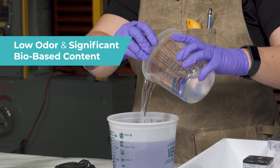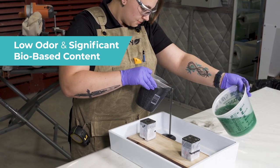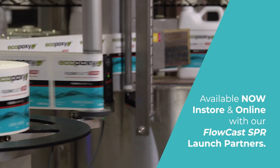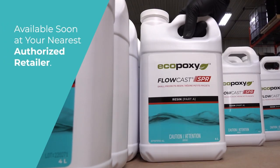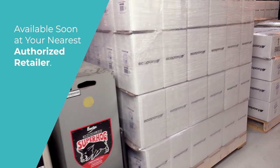And like all Eco-Poxy premium epoxy resins, Flow-Cast SPR is low odor and contains significant biocontent. Flow-Cast SPR comes in several convenient kit sizes, and it's available immediately with our SPR launch partners, both in-store and online, and available soon at your nearest authorized Eco-Poxy retailer. It's truly a game-changing new product for Eco-Poxy, and it's going to revolutionize the way you work with casting epoxies.